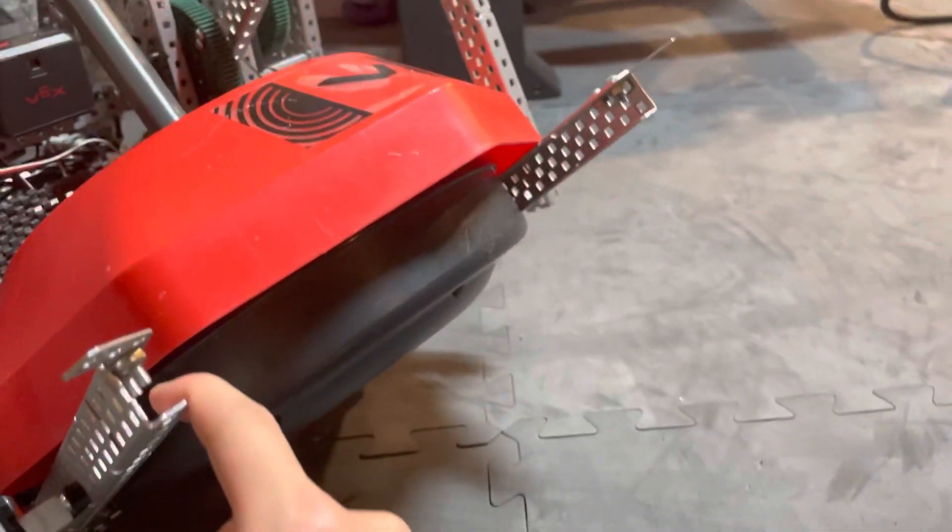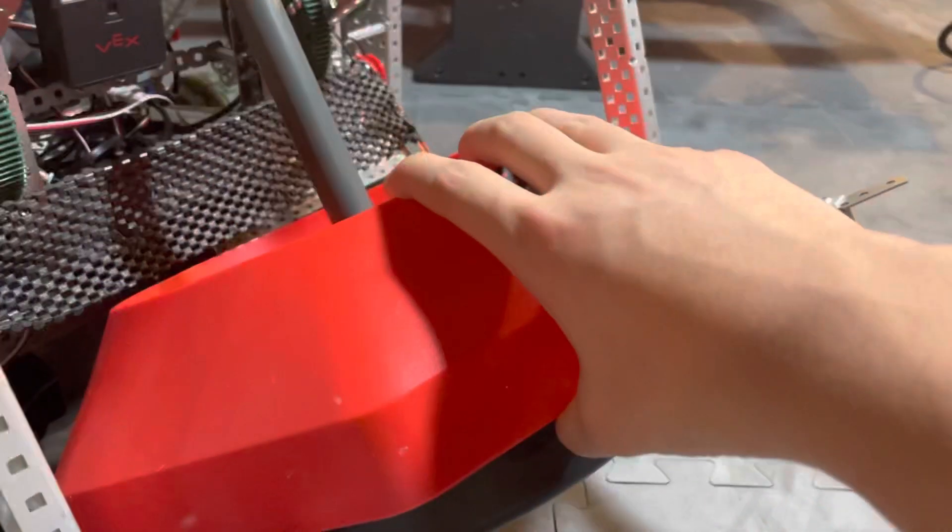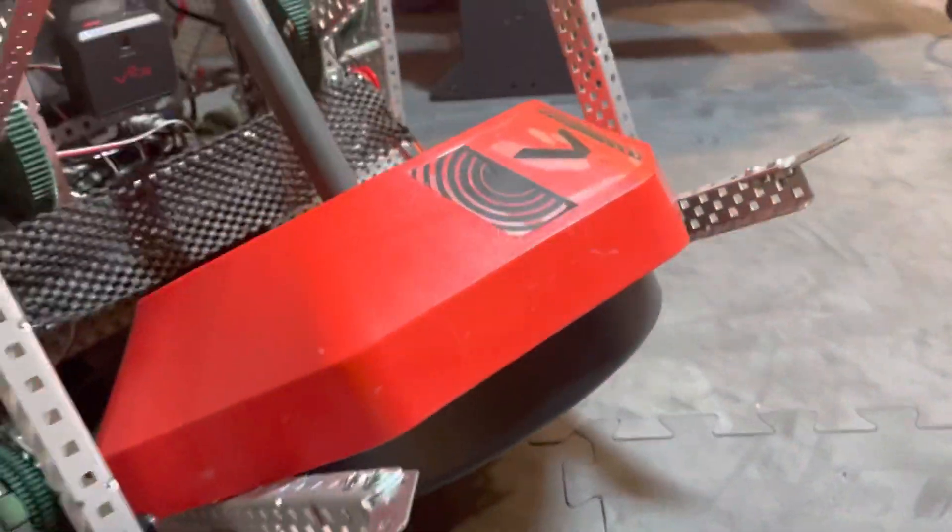I have two prongs right there and that allows it to be really secure — I can pull down on it, nothing happens; pull up on it, nothing happens. So it's in there pretty good.